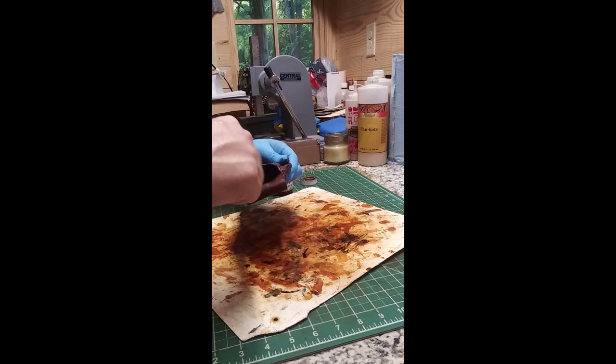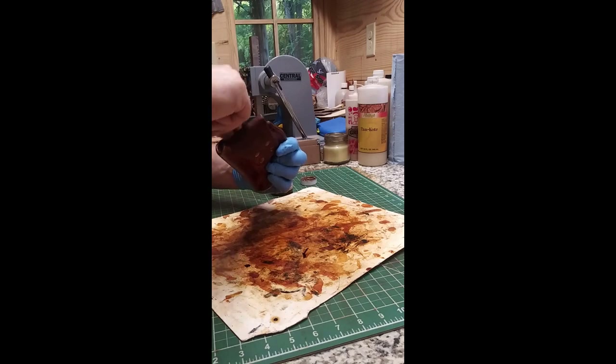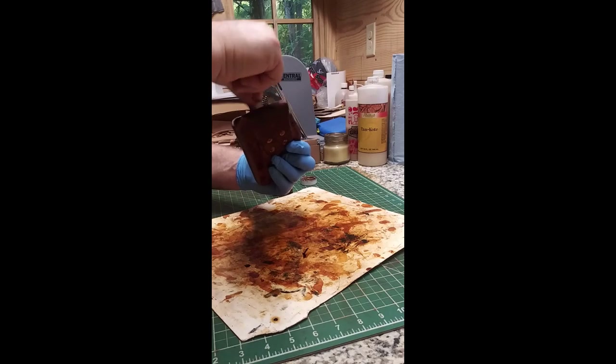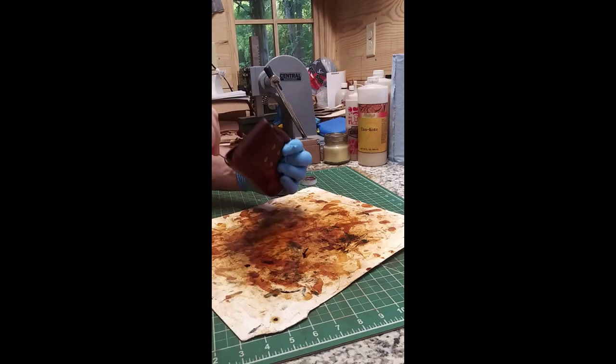I'm recording on my phone with y'all today. It's the first time I ever recorded in here — I just stuck it over here in my vise so it looks a little funny, the position of it. I thought I'd just make a video with my phone; I've never done that in here before. I just don't normally use my telephone to record anything in the shop.